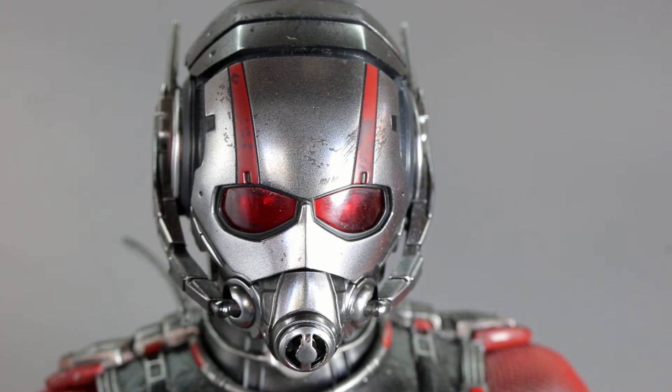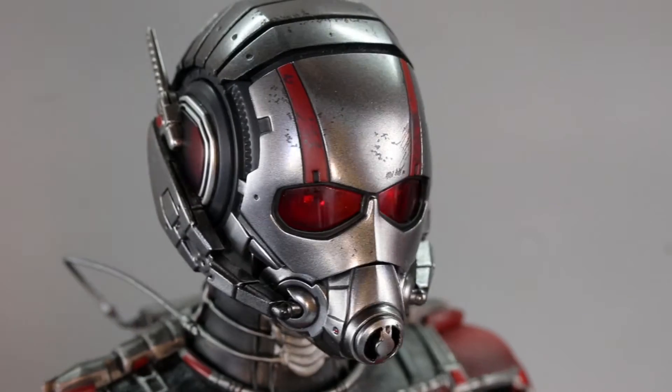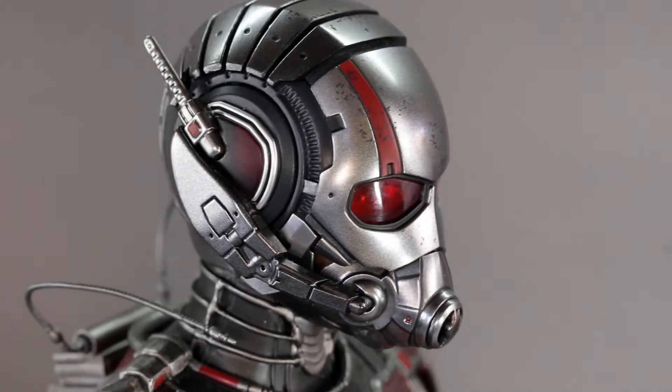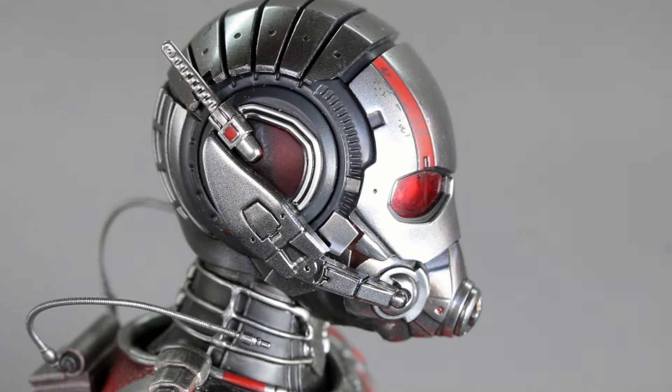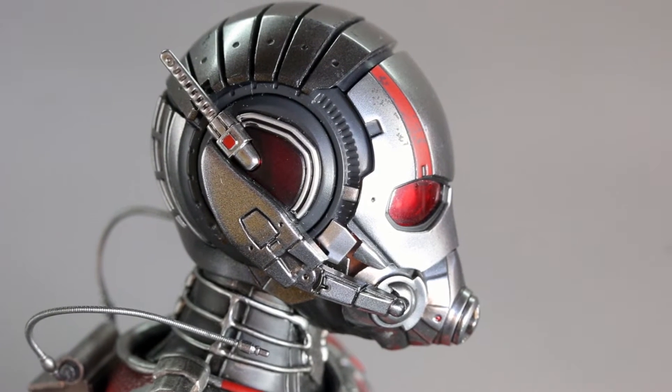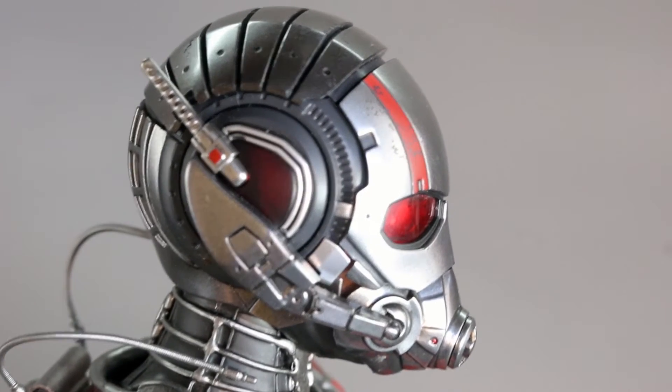As far as the helmet, I actually like this design better compared to the Civil War version — it kind of looks like an ant. On the Civil War version his mouth area is a bit longer, and I just like the look of this one better. Both versions suffer as far as articulation goes.